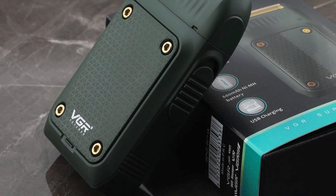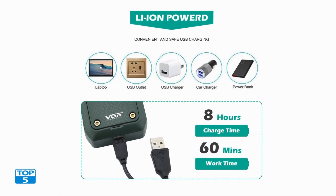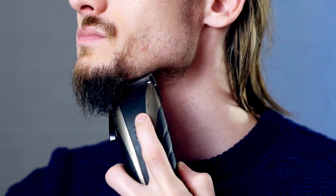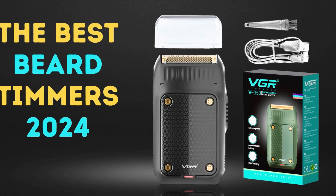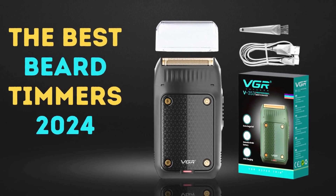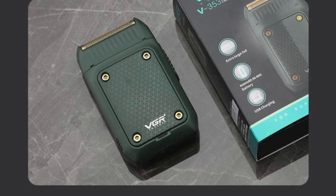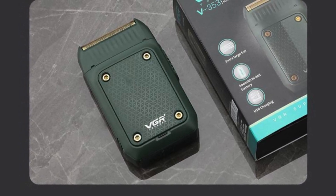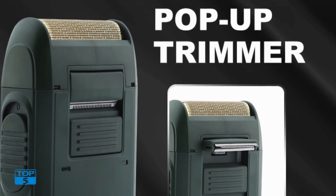Versatile beard trimmer: this versatile feature allows you to maintain your beard's shape and length with ease. The trimmer attachment is perfect for detailing and styling, ensuring your beard looks sharp and well-defined. Whether you prefer a clean-shaven look or a neatly trimmed beard, the VGR V353 provides the versatility to achieve your desired style. Easy maintenance: the shaver's head can be easily detached for cleaning, and a cleaning brush allows you to remove any trapped hairs effortlessly.